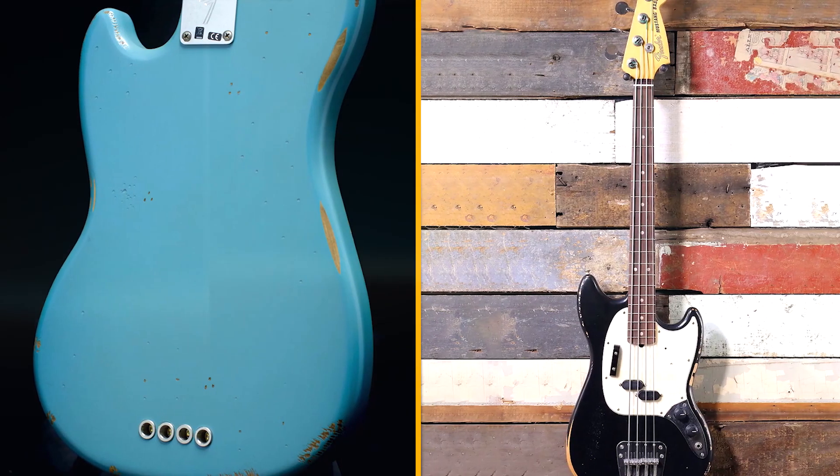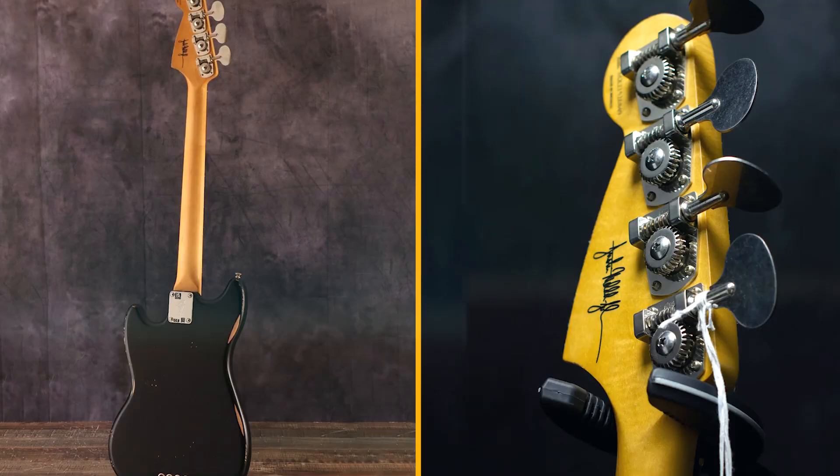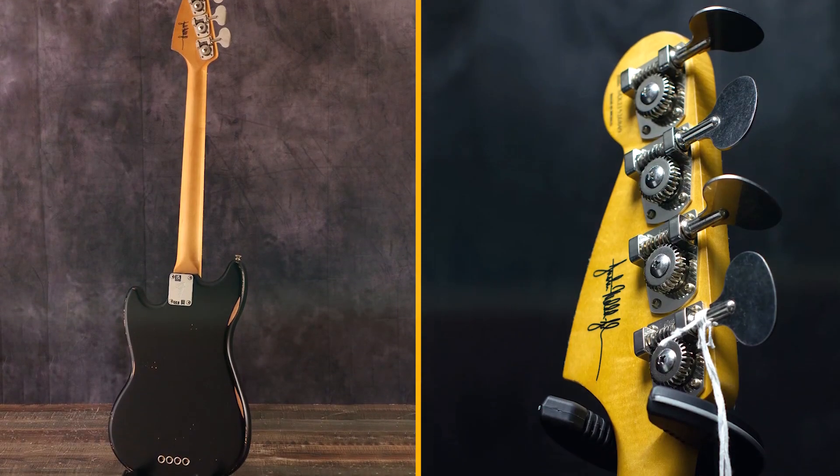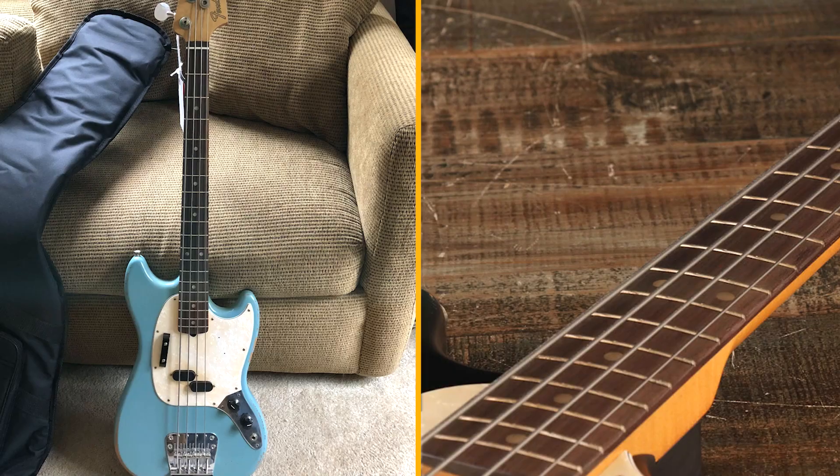Cons. No Strap Buttons: the bass does not come with strap buttons, so you will need to install them yourself. No Case: the bass also does not come with a case, so you will need to purchase one separately. Pickup Selector Switch: the pickup selector switch is a bit stiff and can be difficult to turn.